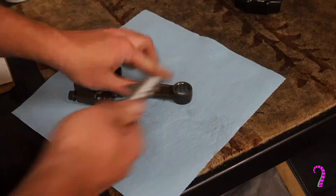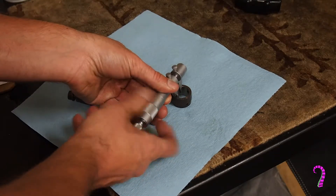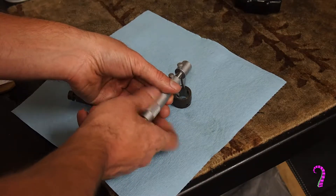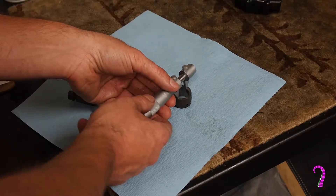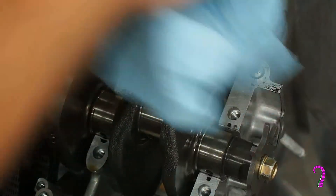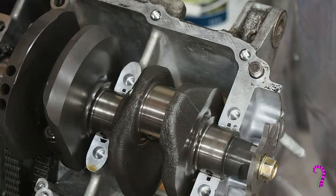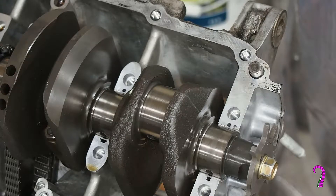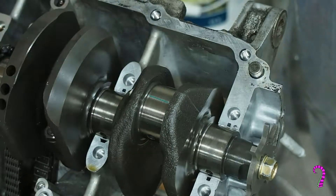Now the first measurement we need to take is the small end, and the service limit for this is 791 thousandths. Now we can measure our oil clearance, so wipe any excess oil off of the surface. Get yourself some plastigauge for this — we're using the green plastigauge. Lay it over top and make sure it's not laying over any of the oil holes.